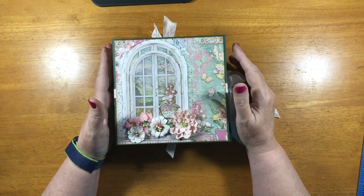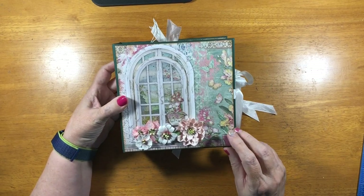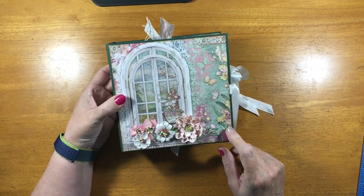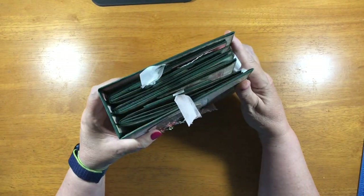It is a mini album, as you can see. The covers are 6½ by 6½, and the pages are 6 by 6. It has a 2¼ inch spine, so it's a pretty chunky little book.